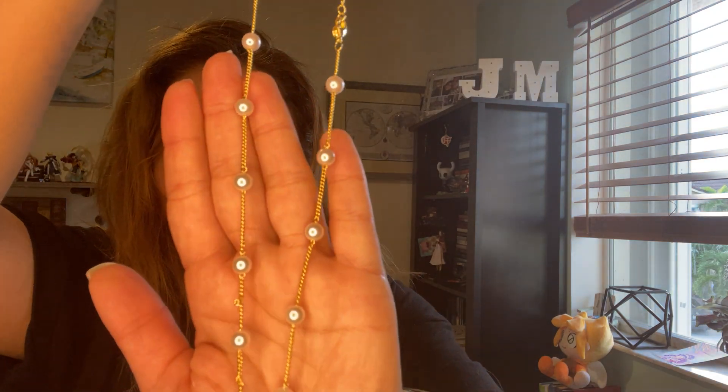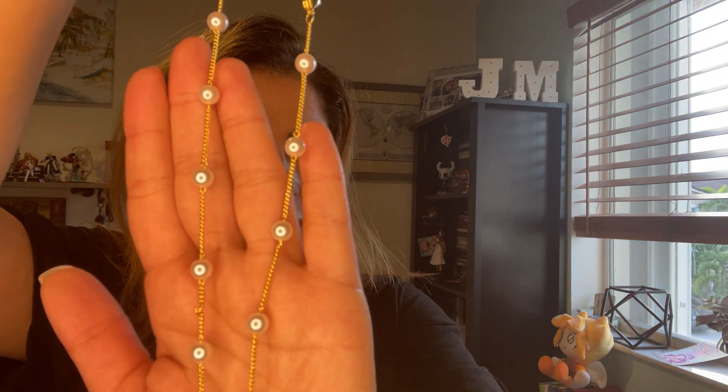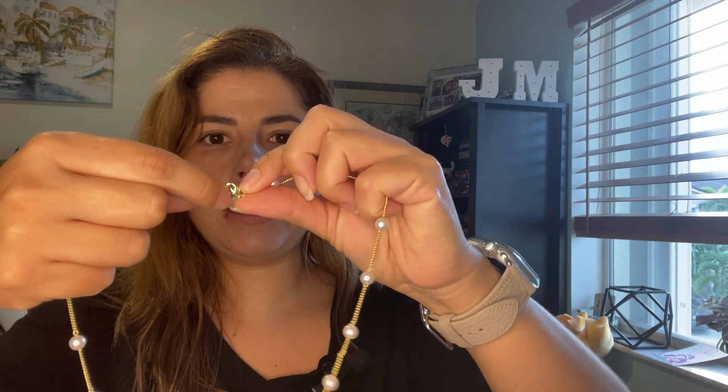So it is a pearl necklace, it's made of pearls and it's like a choker kind of thing, it's close to the neck. It is 14K gold plated, it is 16 inches and it has a 2 inch extender, so this is how it looks.